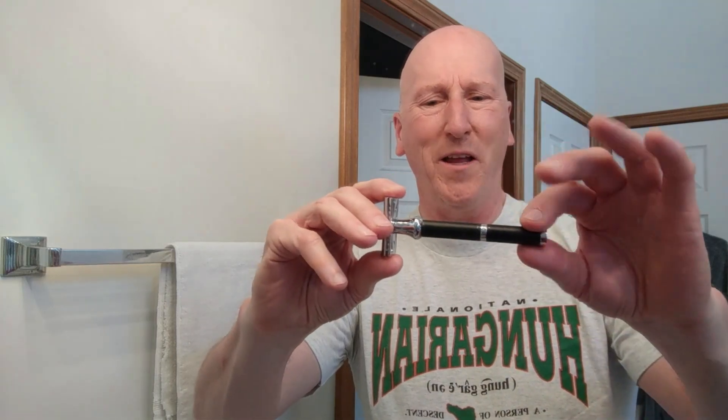I've had some great shaves with it, and we're going to shave with it again this morning. It has a very elegant, businesslike, stately appearance. This black coating has a very, very tight knurling, so it does not slip out of your hand. Really like this razor, I'm very impressed by it.